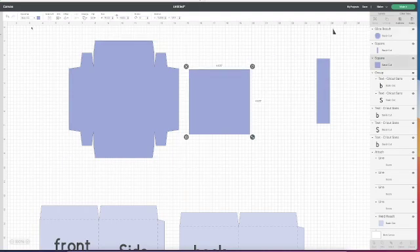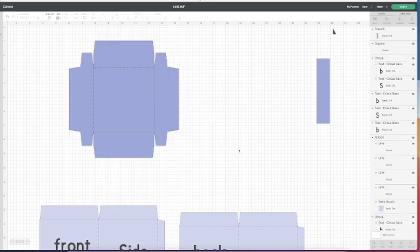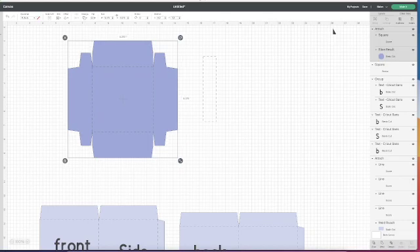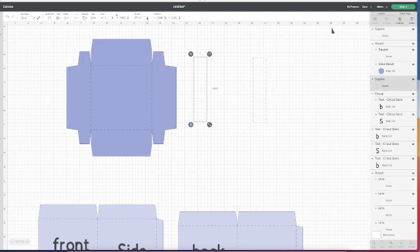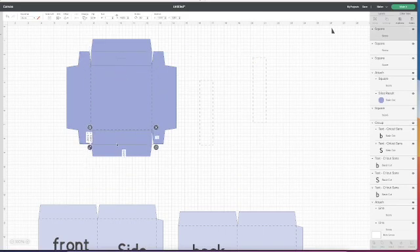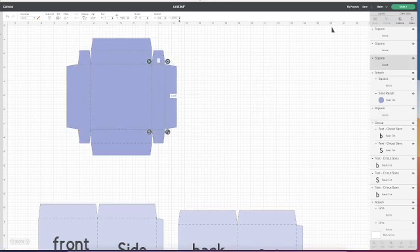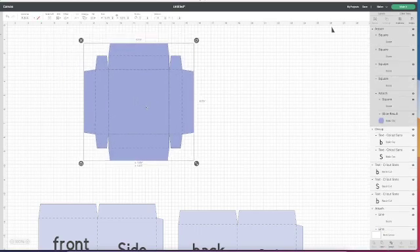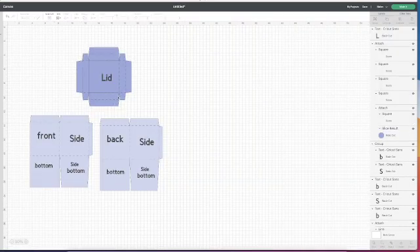I put the square to the side and convert it to a score, placing it in the center of my shape — line center and attach. Then I take this rectangle and also convert it to a score line. I'm positioning my piece again on nice round numbers. I need two of these for each side of my lid and another two for the top and bottom. I put those in position, then select everything and attach. So that's my lid. This is a very basic box — you can embellish it in so many different ways.